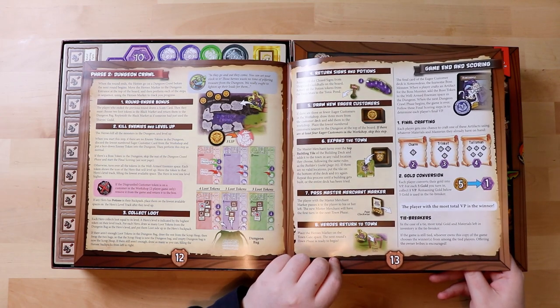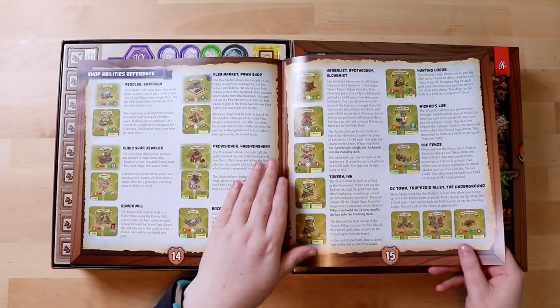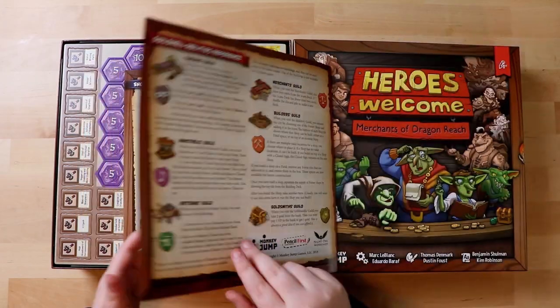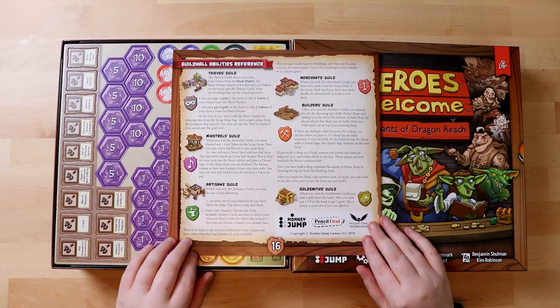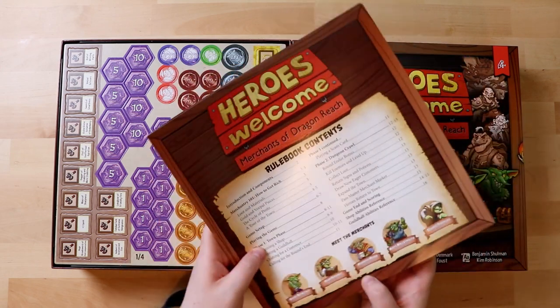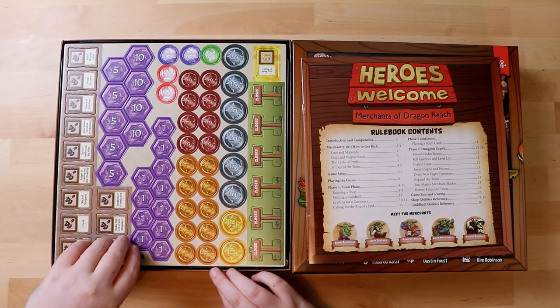Game end and scoring is back here. It's got a reference for everything that you could meet in your shop, and I love when games do that too because you always want a little bit more information. The back page is a reference sheet — hurrah! It just tells you a little bit about the different guilds on the back to remind you. So yeah, it looks like a great rulebook. It's not too thick either, and it's got nice big font — it's easy to read.